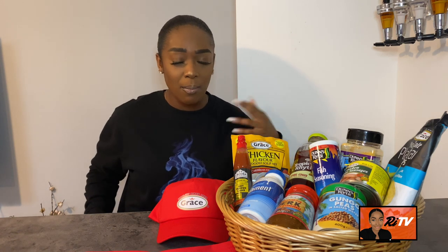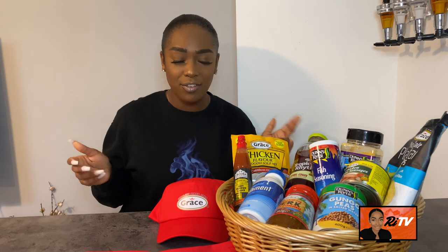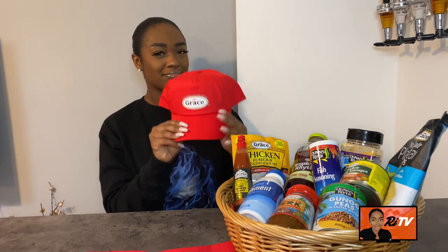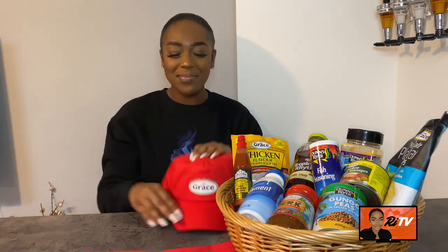They've lovingly and kindly sent me a care package. You might notice the plantain chips are open — I did film this and I had done an unboxing, but I wasn't happy with the quality of the video, so I'm literally redoing it straight after filming. This is everything that they sent me. I love it — I've got a hat, and they sent me an apron as well!